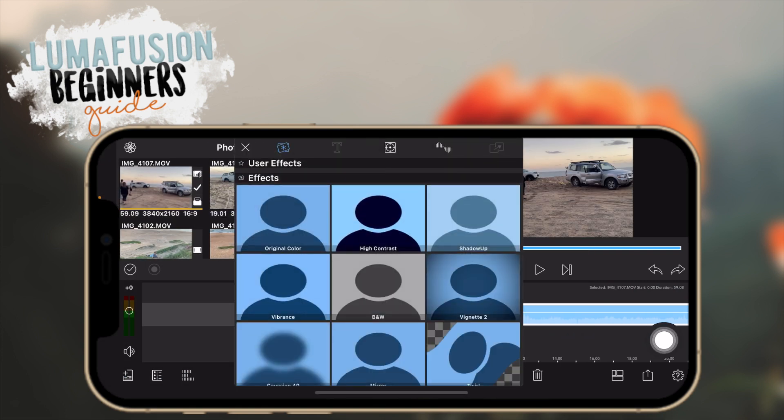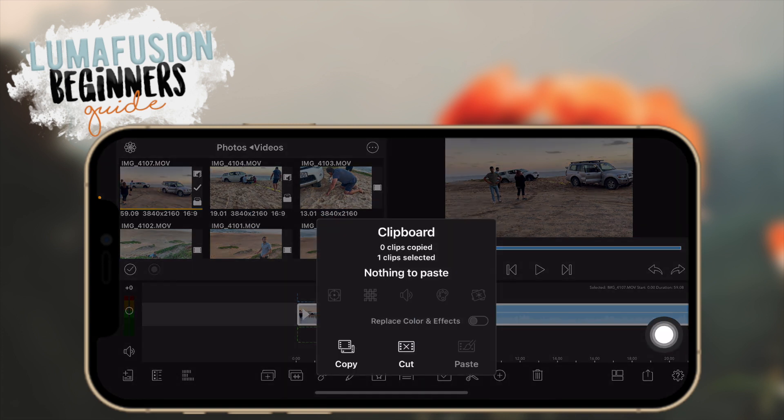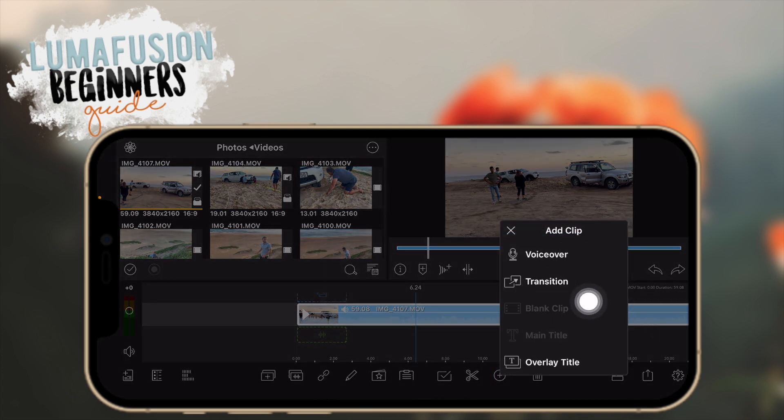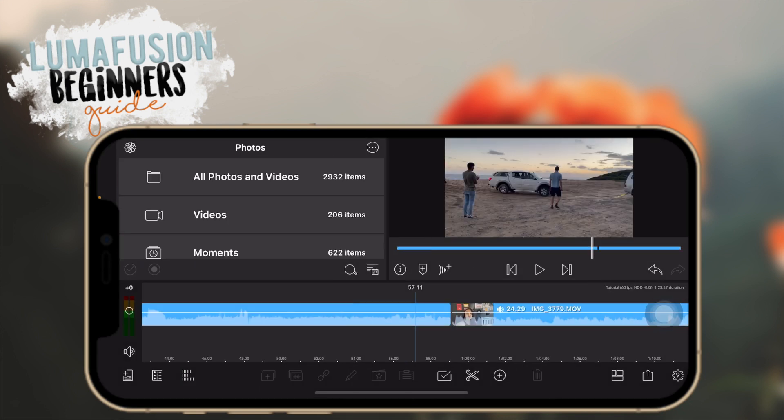This area here is for presets — I'll touch on that a little later. I have more detail about presets in my other LumaFusion video. This is your clipboard so you can copy and paste effects from one clip to another. This button is for selecting or deselecting multiple clips. Then you have your splitting and deleting, and this area is for adding more things to your video: voiceover, transition, blank clip, main title, and overlay title.